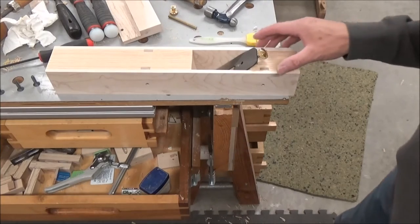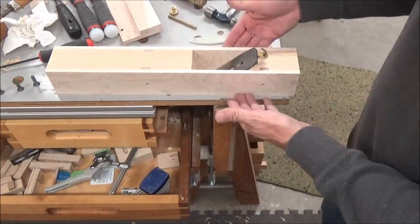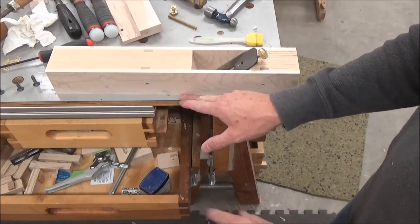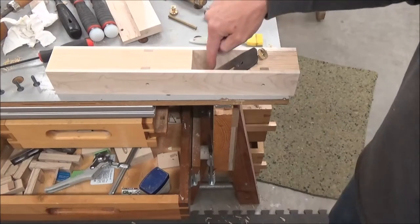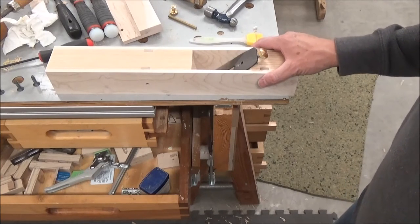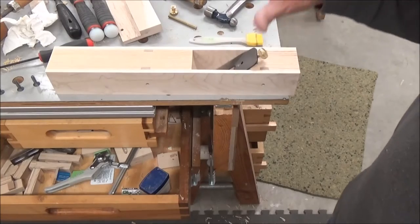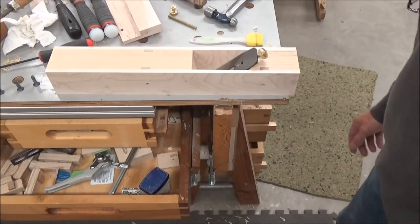Here's a lesson that I learned the hard way. I ran both sides across the jointer — this one to flush it up, no big deal. Then I ran the bottom side one time and flushed it and squared it to this face, but that opened up the mouth opening. Now I've got a good 1/16 or better, maybe 3/32 of an inch. So it's a little bigger than I would want, but we'll see how it works when I'm done. Lesson learned the hard way.